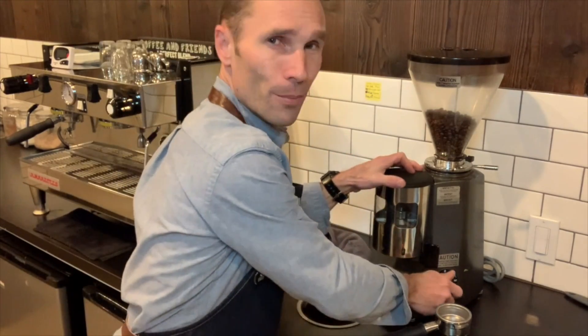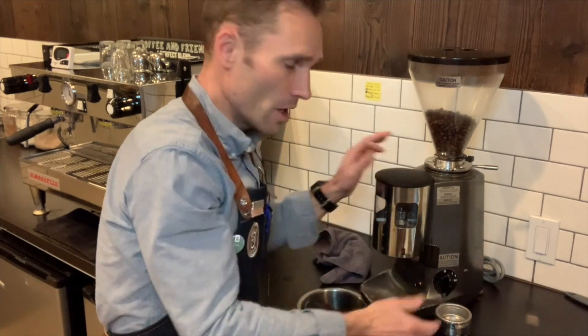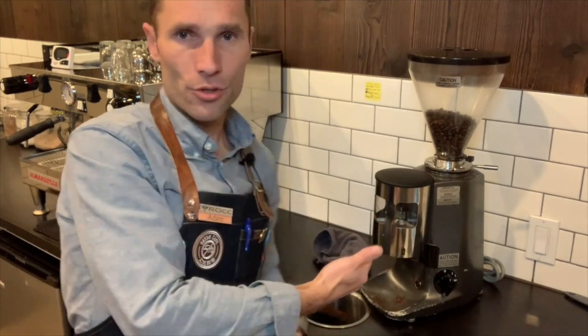There are benefits to the automatic or volumetric on-demand grinder — you press a button and it grinds. It should have less waste: with a manual dosing chamber, grounds can sit for a few minutes before the next customer. You'd either need to throw that away, which is wasteful, or blend it with fresh grounds, which is less than ideal. An on-demand grinder gives you freshness — only grinding what you need at that time.